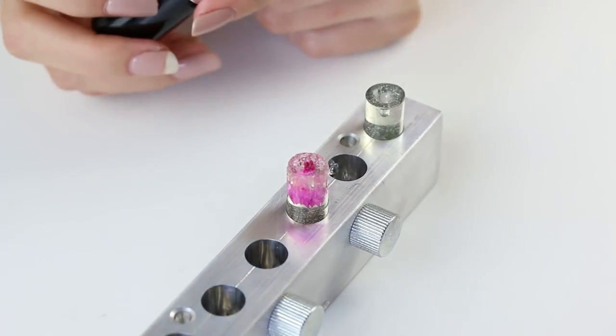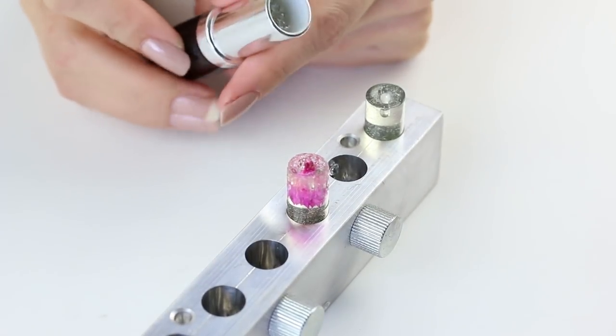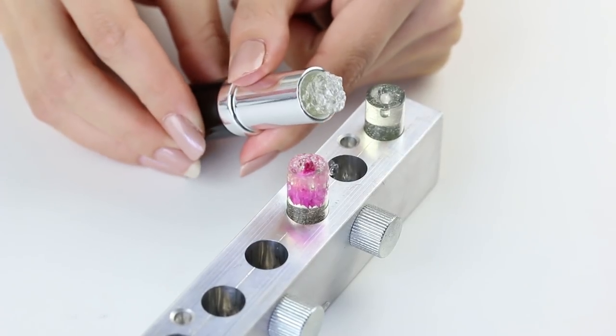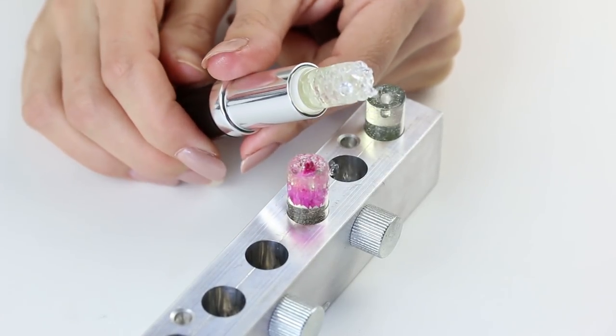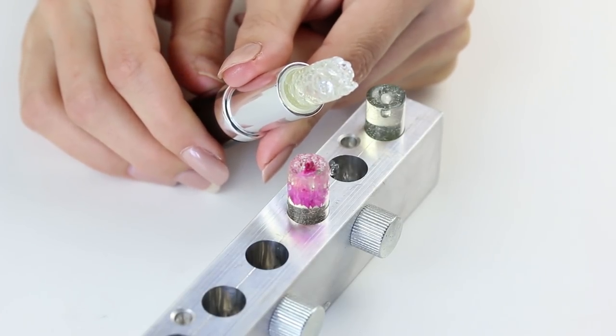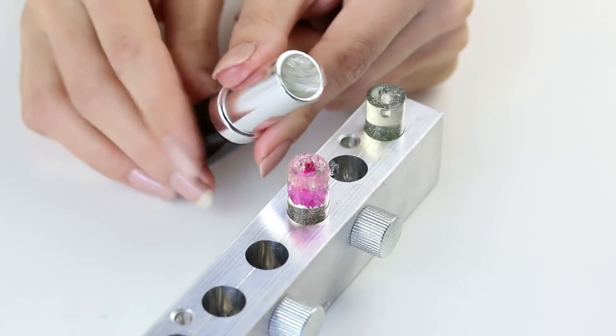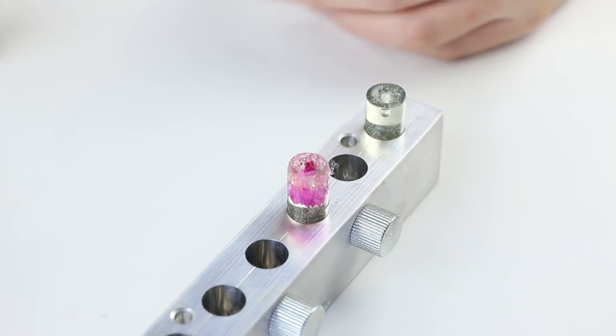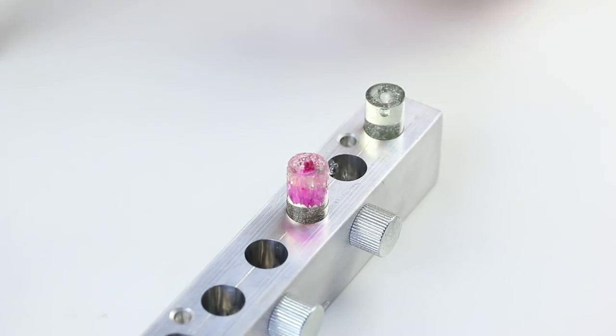Oh, it broke! Oh no. But look — that's cool. Nearly all of it came out though. That's pretty fun. We didn't think that would work but at least we tried, at least it was fun. Let's go — I'm praying for googly eyes.